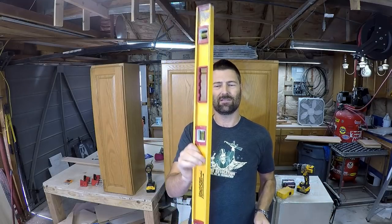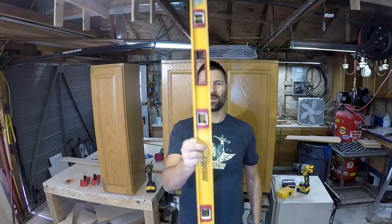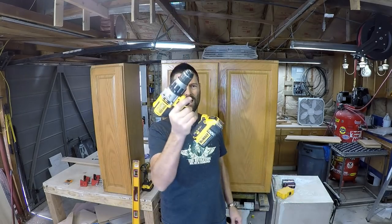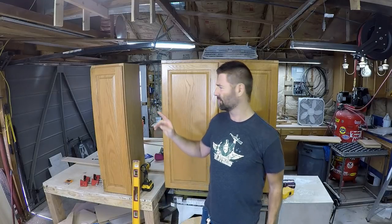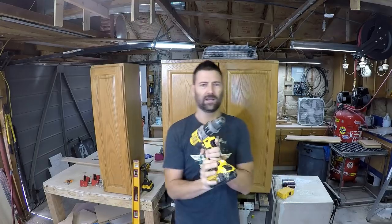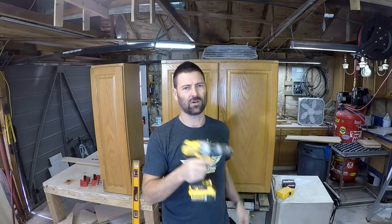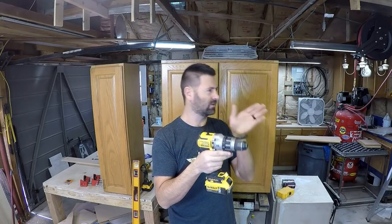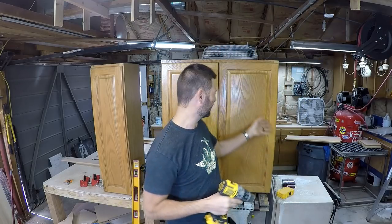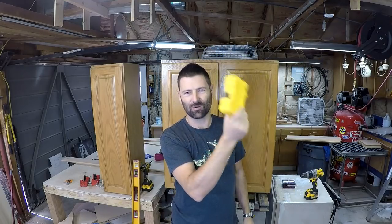A four-foot level — you want your cabinets plumb and level, so you'll need a level. It's also used as a straight edge for lining cabinets up vertically with the base cabinets. Next you're going to need a screw gun. You have to have a drill to pre-drill and screw face frames together. You need to pre-drill so you don't split out the face frames and so the screw doesn't drive off and come out the front. You'll also need drill bits.